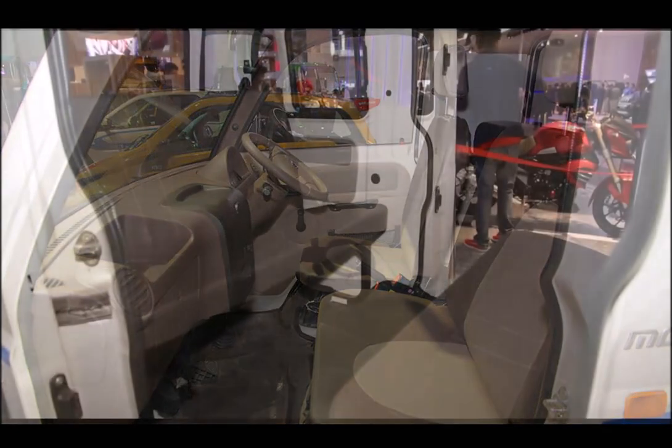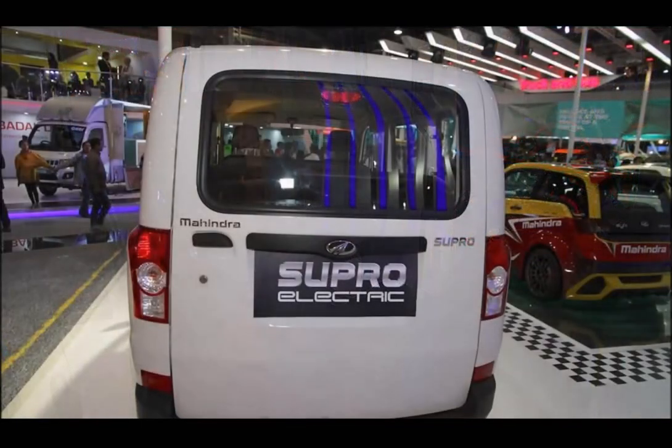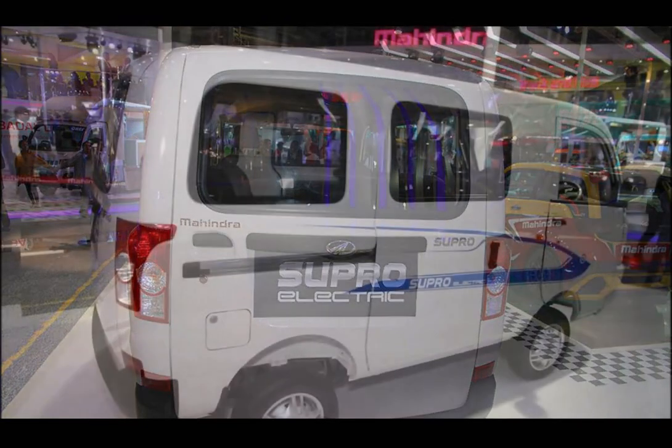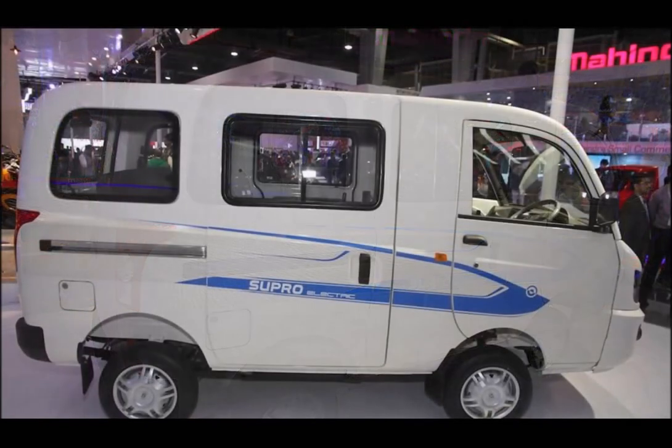Otherwise, the eSupro is largely identical to the diesel-powered Supro. In terms of dimensions, it is 3,798 mm in length, 1,540 mm in width, 1,922 mm in height, has a wheelbase of 1,950 mm, and rides on 155 ADR13 tubeless tires.